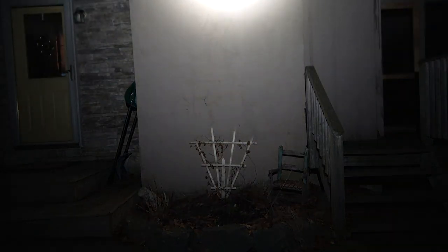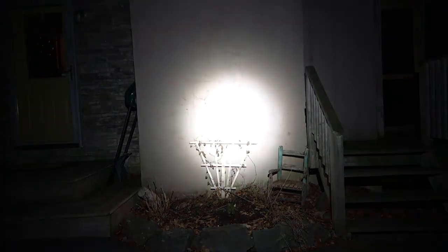First up against the wall is the ThruNight TW20 at about 10 feet. We'll pan up, down, left, and right. Next up is the Olight Odin Mini — again panning up, down, left, and right.